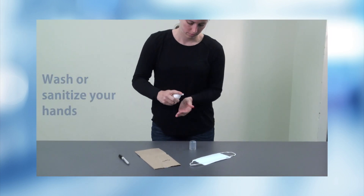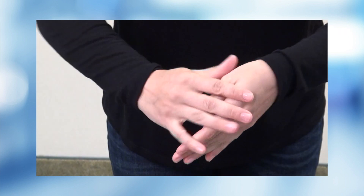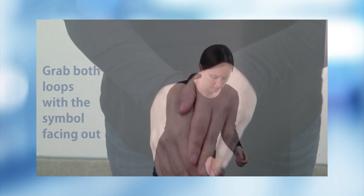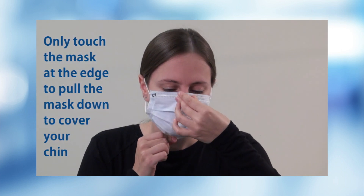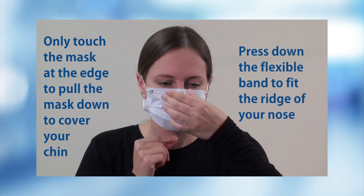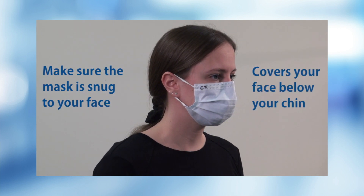When putting on a mask, first wash or sanitize your hands. Grab both loops with the symbol facing out and pull it over your ears. Only touch the mask at the edge if you need to pull the mask down so it covers your chin. Press down on the flexible band to fit the ridge of your nose. Make sure the mask is snug to your face and covers your face below your chin.